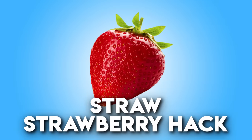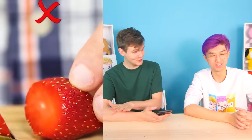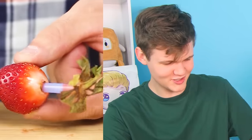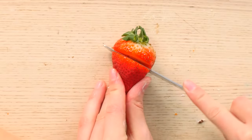The next DIY is the strawberry straw hack. Normally when you cut a strawberry, you take the stem and cut it with a knife — but apparently that's wrong. According to this hack, you should take a straw and push it into the strawberry. That's pretty satisfying, and that way you don't cut off much of the strawberry. Let me demonstrate the normal way versus the straw method.